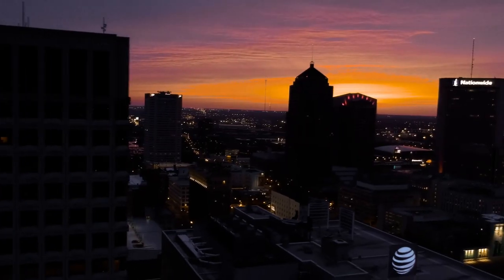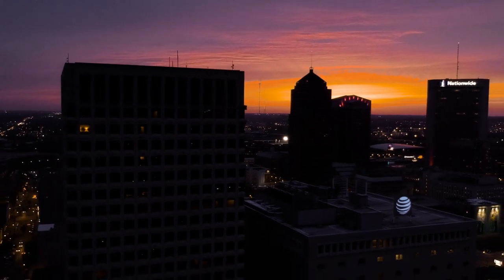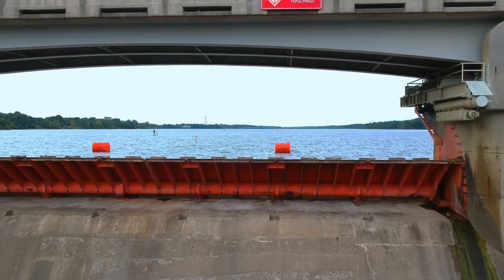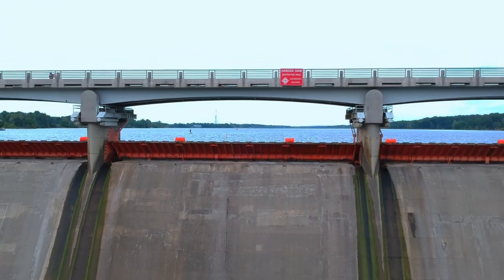Now that we've talked about the different b-roll shots — b-roll goes along with your film in many different ways. You can pretty much overlay it with any sort of audio. Say you're doing a drone tutorial: you want your b-roll to be very similar to what you're talking about, then you overlay it and it helps show what you're trying to portray.